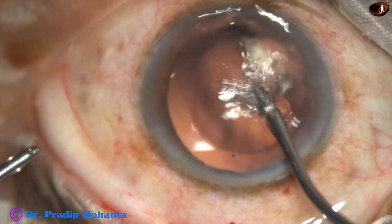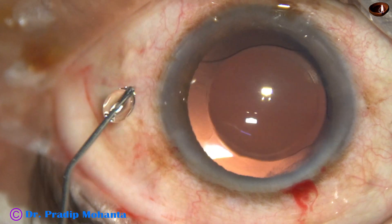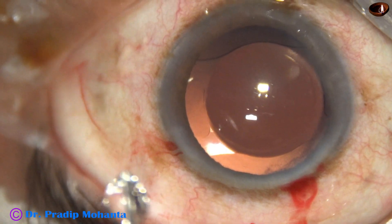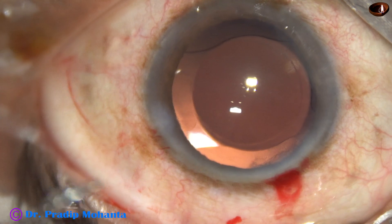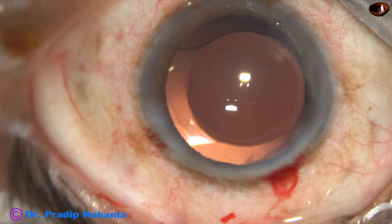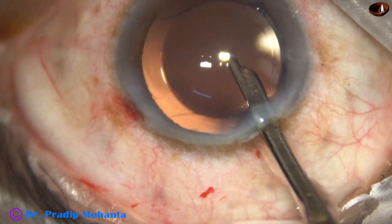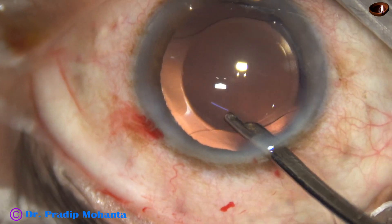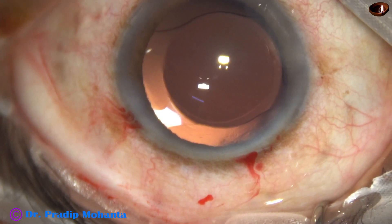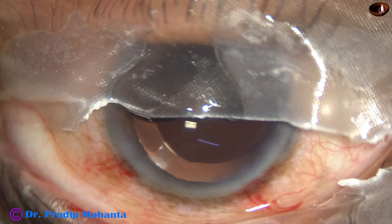Irrigation and aspiration used together — all the viscoelastic substance has come out. A bit of moxifloxacin is applied. Now I hydrate the corneal stroma and this side port gets closed. A final lavage of the anterior chamber is done and the anterior chamber is formed. We check the integrity of the wounds — there should not be any leakage from any side. Some moxifloxacin is applied over the ocular surface.